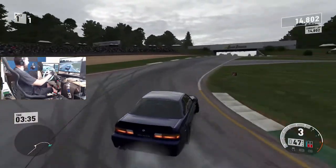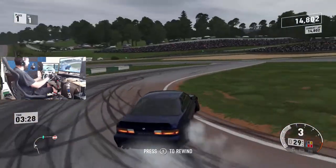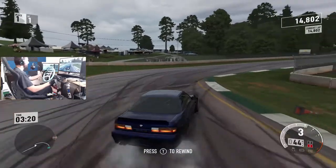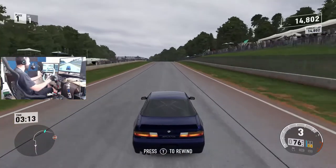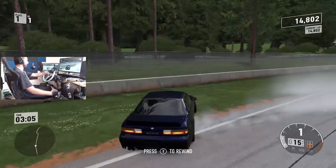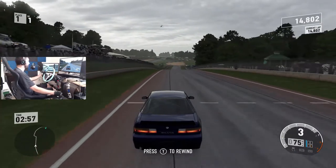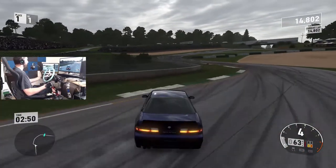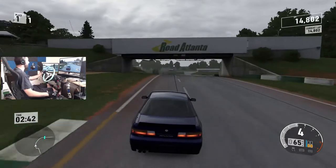We cut the grass but we're still going to try and finish this run out. Trying to get as close to the white line as possible. That was definitely a pretty rough run, but we're going to send it with a little more speed now — shift lock it into first. Good thing I don't have trans damage on, otherwise I'd be done. We're going to try and just send this car in.